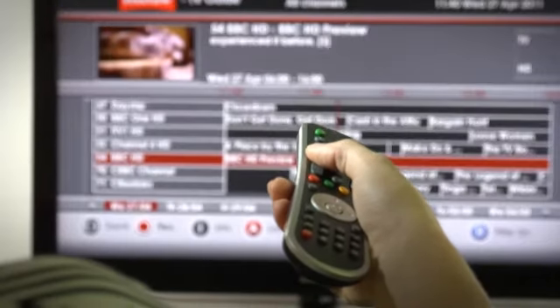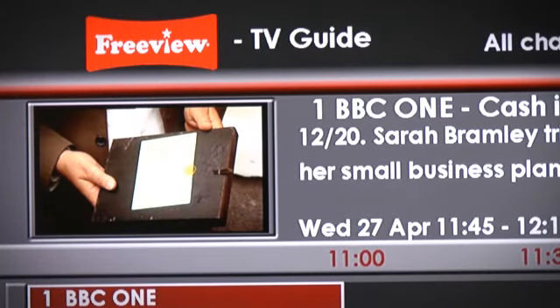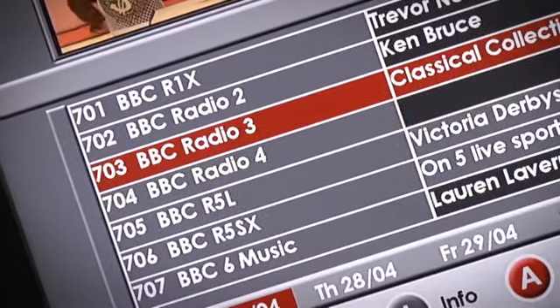This model has an easy to follow 8-day electronic program guide with a special preview screen showing what's on each channel as you browse, and clear and simple icons. You can choose from over 50 Freeview TV channels including HD channels and 24 radio stations.